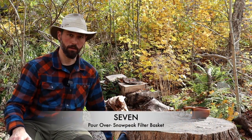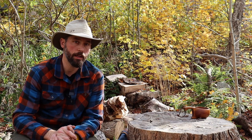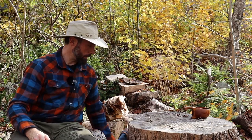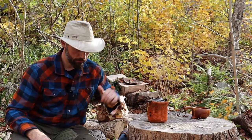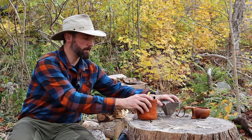Now we're down to my last and very favorite method — the one I'll take with me pretty much every time I go. Whether it's day hikes or a hiking trip where weight and size matter but I don't want to skimp on coffee. It's basically my travel kit plus a pour over basket. I'm going to do a full breakdown of what's in this kit.